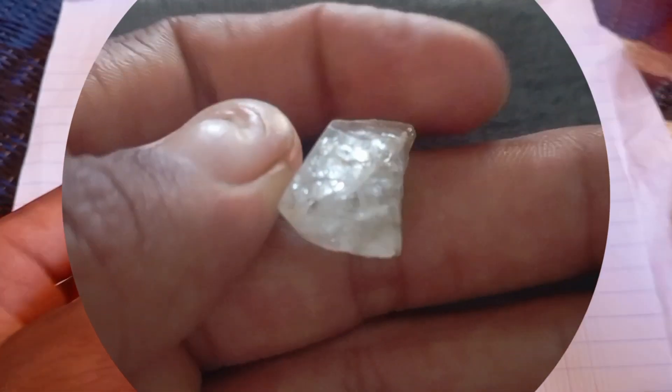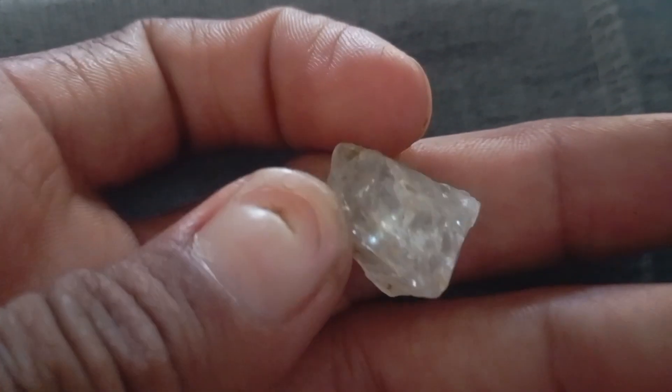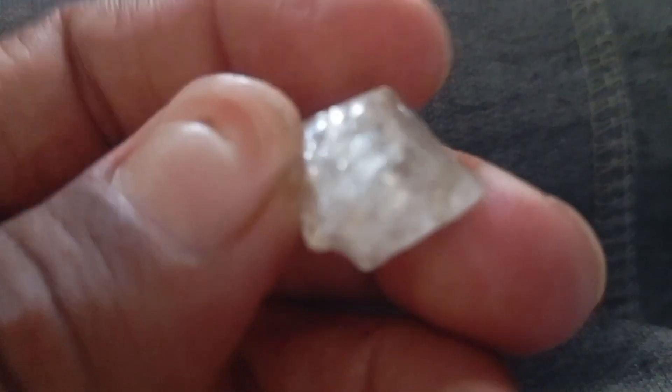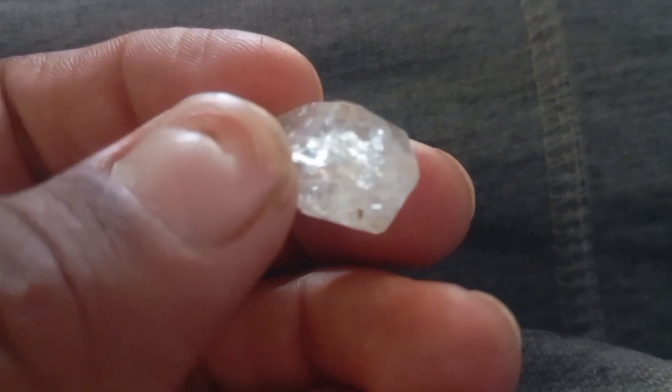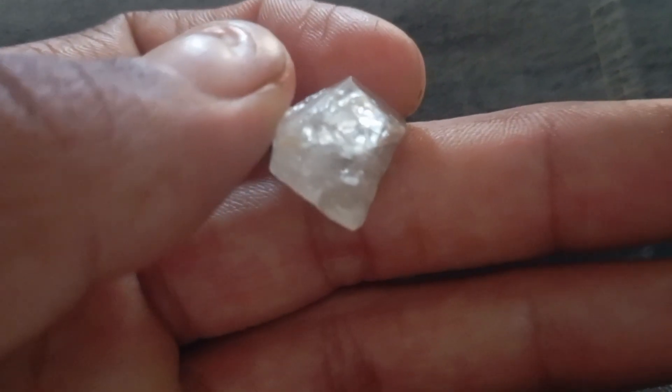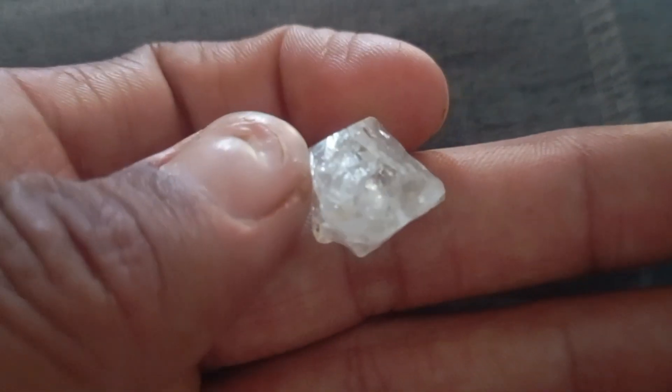Testing a rough diamond at home is possible with simple everyday tools like water, glass, and light. These tests can help you get a good idea, but for a final confirmation, you should always have the stone examined by a professional gemologist. A real diamond tells its story through its toughness, sparkle, and timeless mystery.